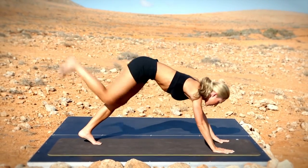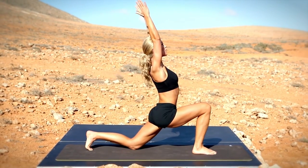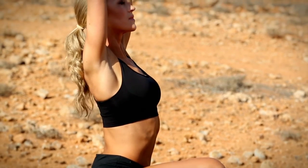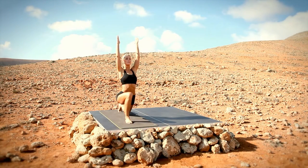Lift the right leg to the sky, forward and reach overhead. Lift the chin, raise the arms high.